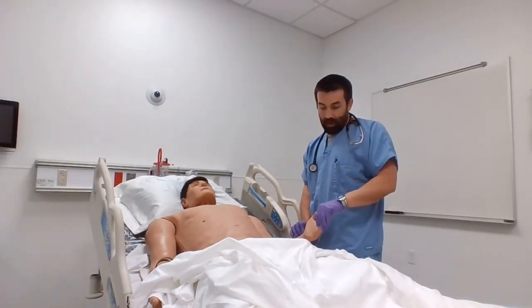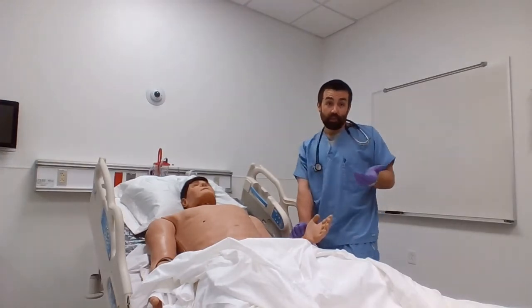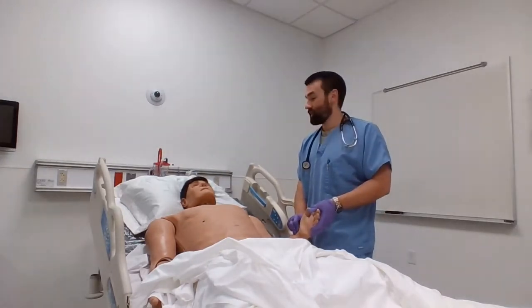Okay, so I ended up with 18 here. 18 times 4 essentially gives us 72 — so 72 per minute, which is normal. That normal heart rate is 60 to 100. I can say he's got a good strong pulse and a good rhythm.